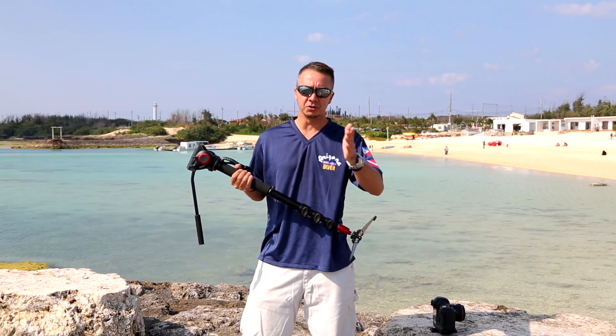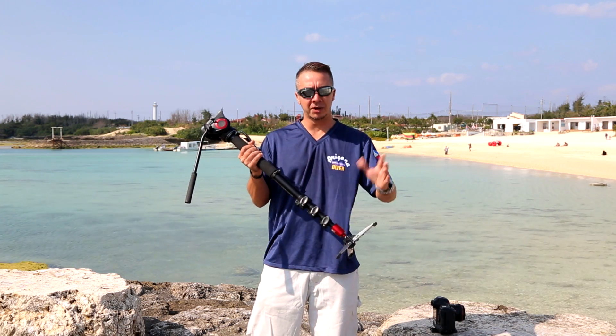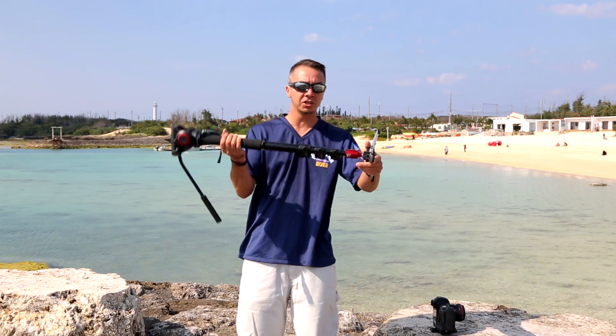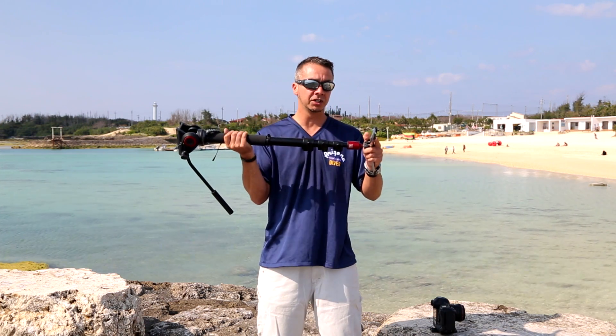They have weddings every single day as opposed to just on weekends. So flat out with that, plus editing at night time, not much time for videos. I wanted to show you this cool toy I picked up while I was doing a wedding up in the mainland a week or so ago.